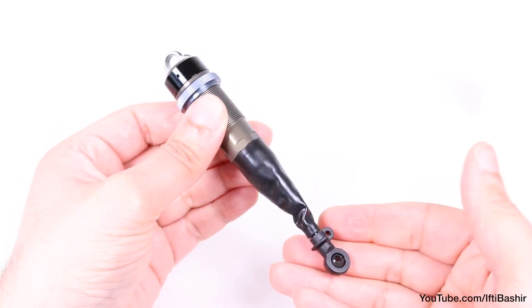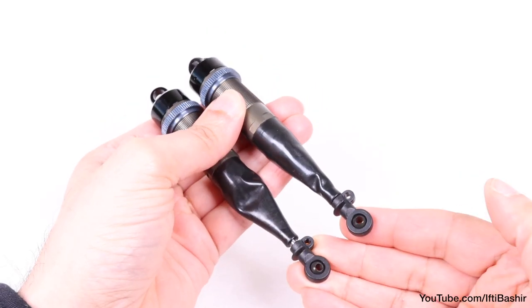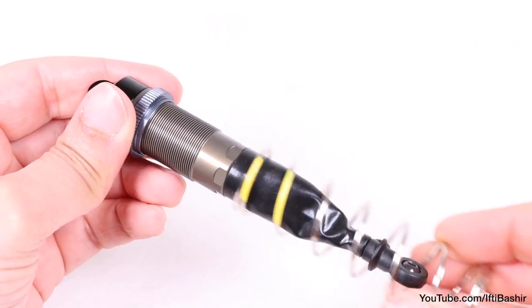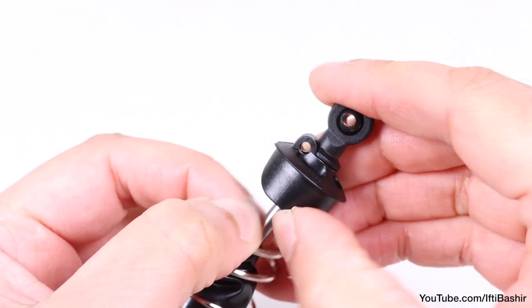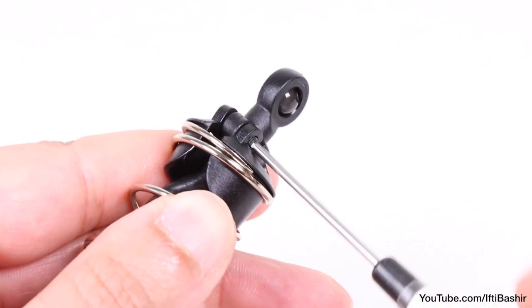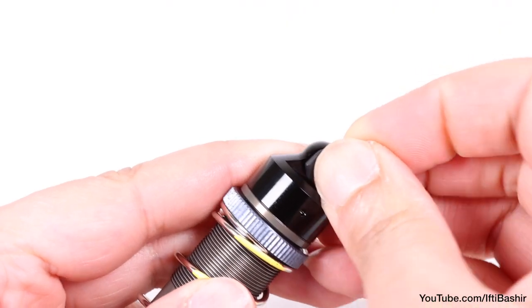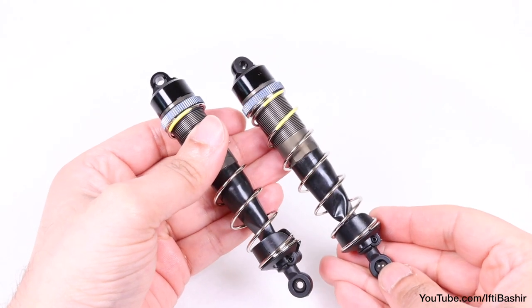After replicating the same process on the other shock, we have both front shocks complete. All that's left is to insert the supplied springs, install a spring perch on the opposite end to hold it in place, and insert a 10mm set screw to secure. Finally, insert a shock cap bushing into the shock cap and we're ready to mount to the buggy.